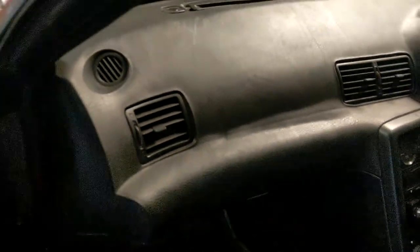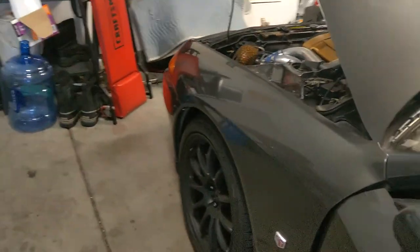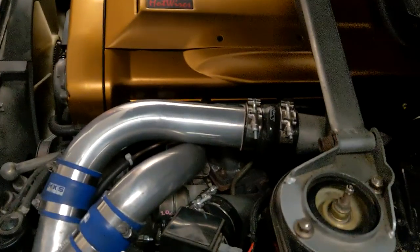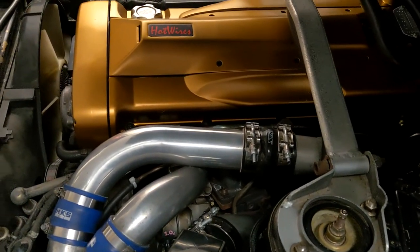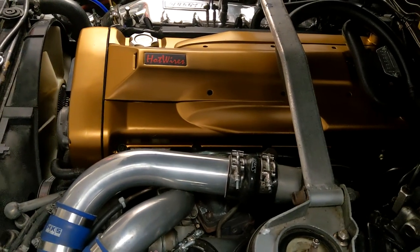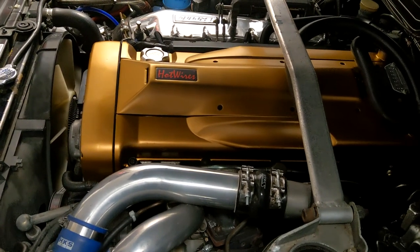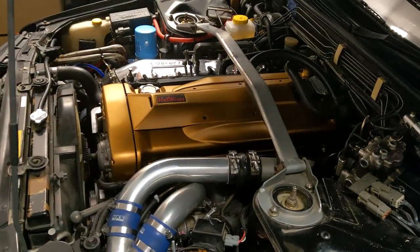As I mentioned, the HKS 2530s are going to be coming back out here shortly because they're making noise. They were probably on their last legs to begin with when I got them, and I kind of pushed them over the edge at that last track day at Buttonwillow. I've got one of them making a lot of noise, so I'm going to pull it out and rebuild the bearing cartridge — that'll be next.